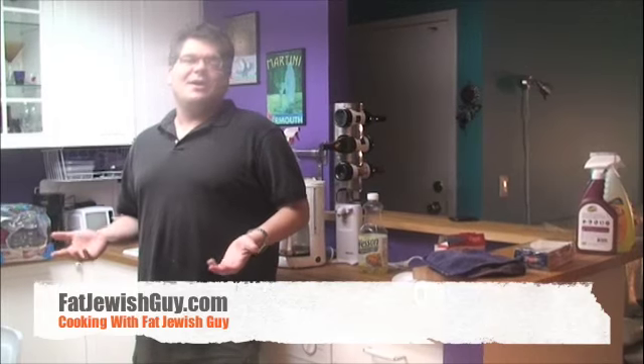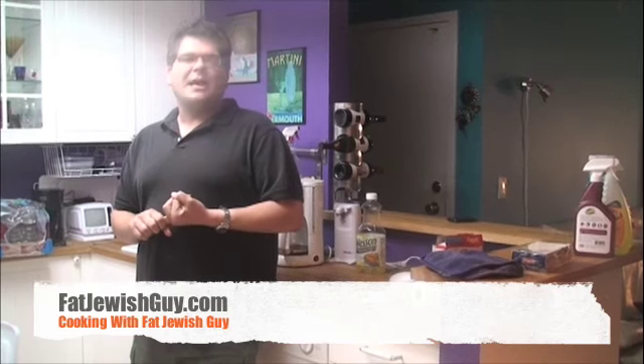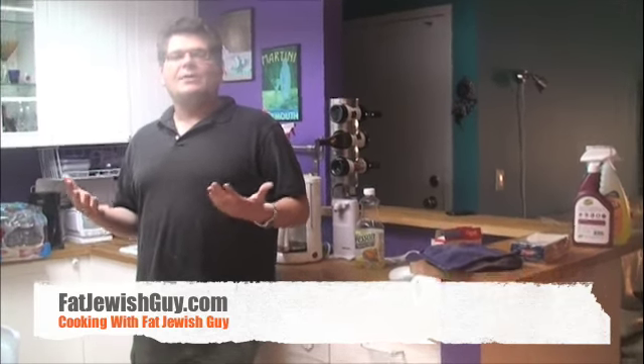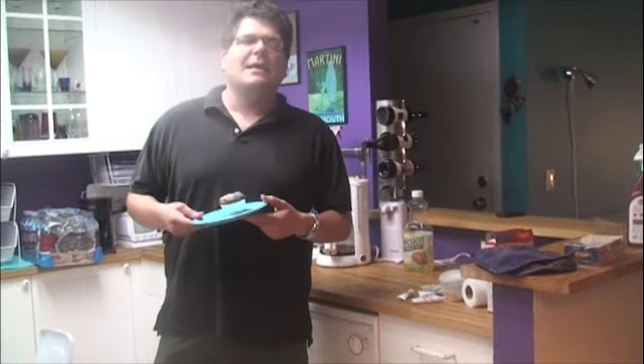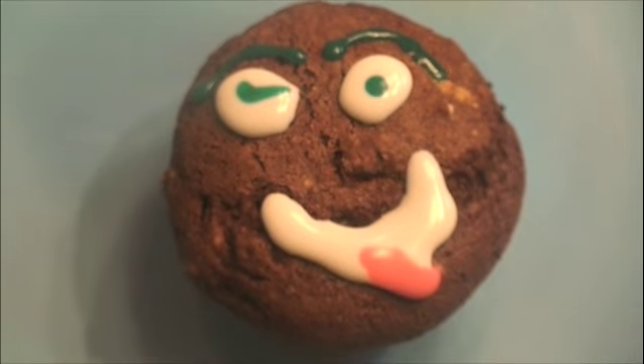Now that we're all done — we've mixed the ingredients, put the batter in the cupcake mold, baked it, cooled it, and decorated it to look exactly like Barack Obama — I want to show you the finished product. Presenting the Barack Obama cupcake. We're done. You're done.